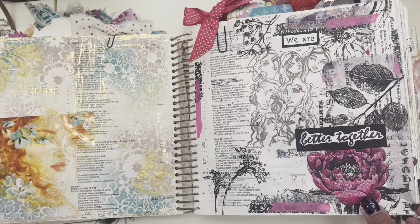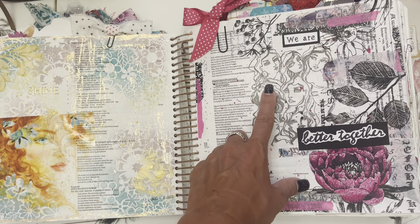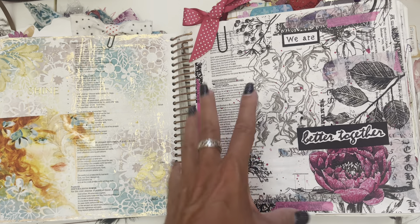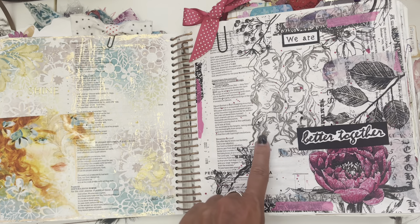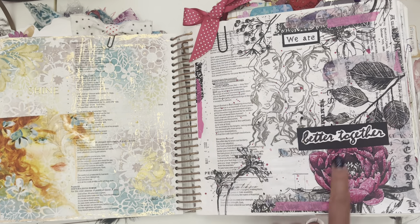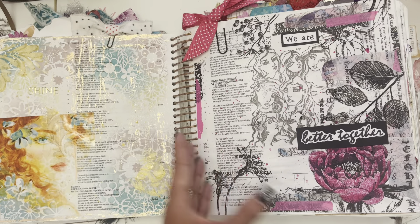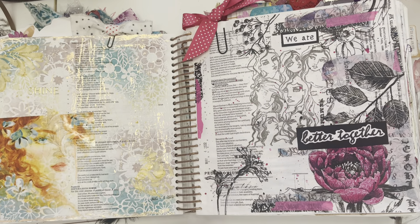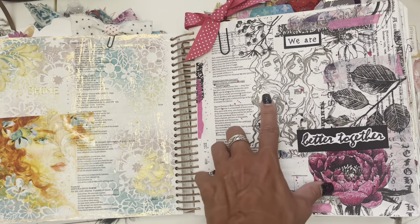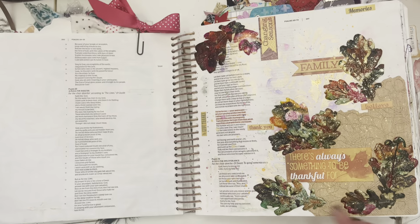'We are better together.' I remember — I was gifted this stamp from Dear Sister in Christ and I really wanted to use it. I love the fact that I have these washi tapes and the stamp — 'We are better together.' It's hard. Sometimes I feel like I'm all alone because I work from home and I hardly ever get out to see people unless I'm traveling. So sometimes I feel alone, but I know that we have family sisters in Christ. And I love the black and white and the bright pink. Pink is one of my go-to colors — pink and purples.